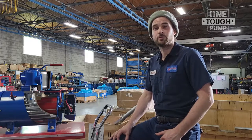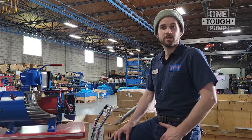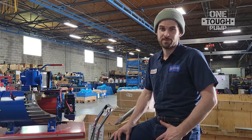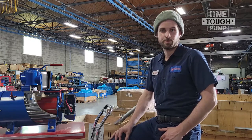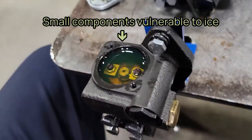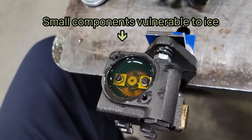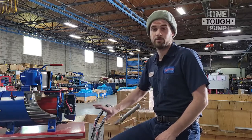Sometimes condensation can form within the oil reservoir due to temperature fluctuations, and because water is heavier than oil, this condensation can end up at the bottom of the reservoir, which is where the oil pump draws from. If water is pulled into the oil pump and then freezes, it can cause damage to the small components in the oil pump and stop it from working, which could critically damage or stop the whole vacuum pump.